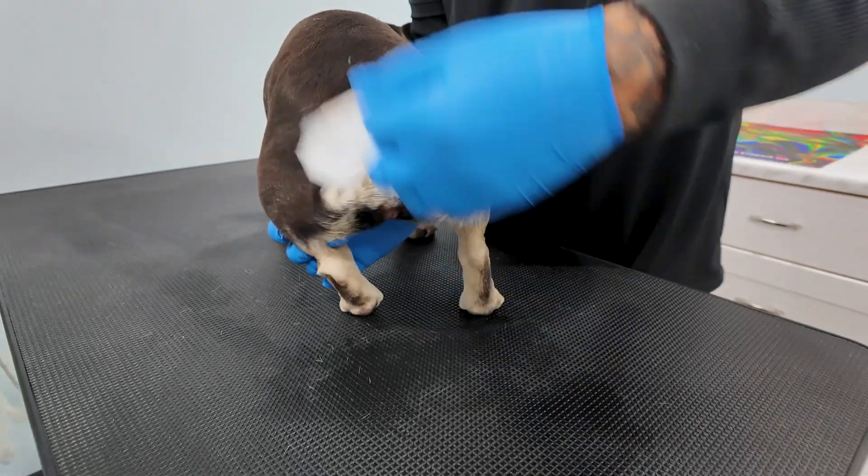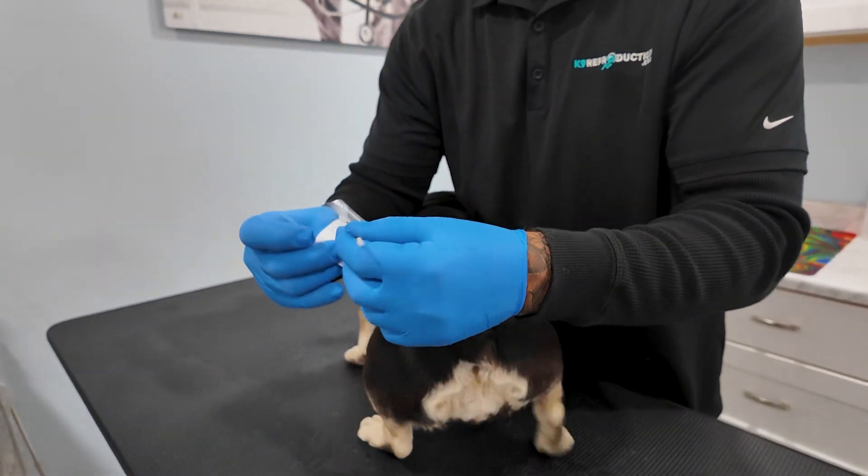After that, I carefully place the swab back into the sterile wrapper to keep everything clean and uncontaminated.